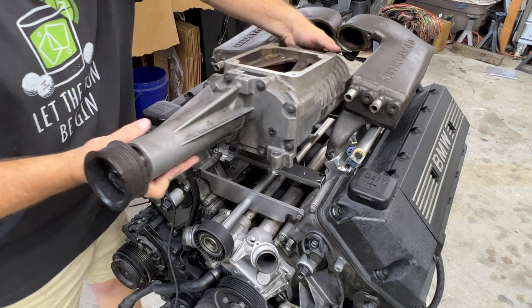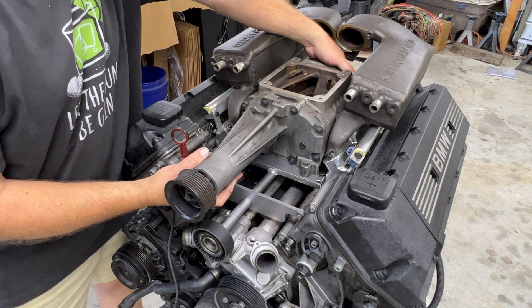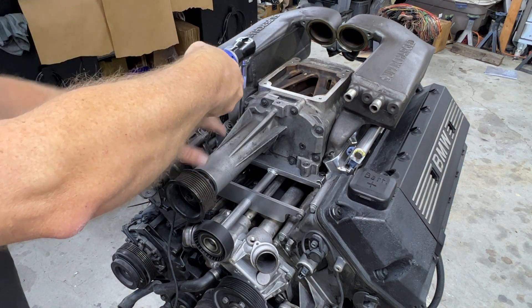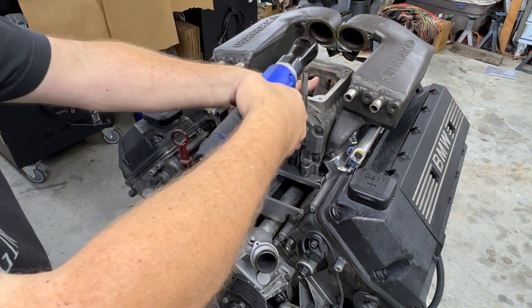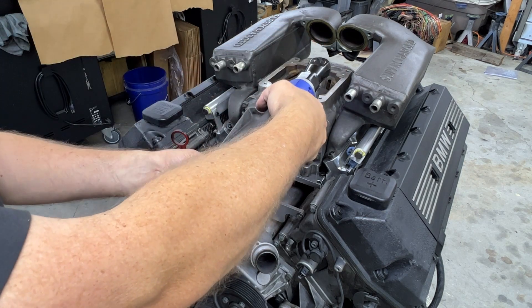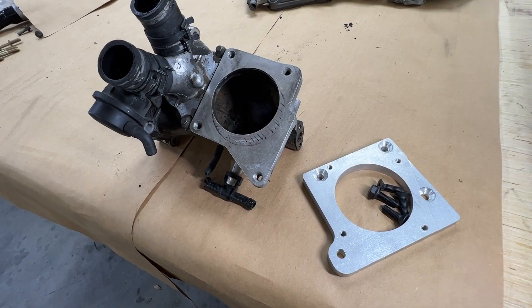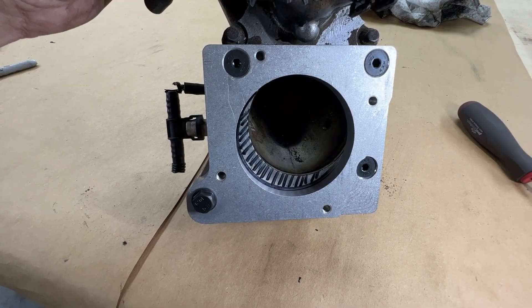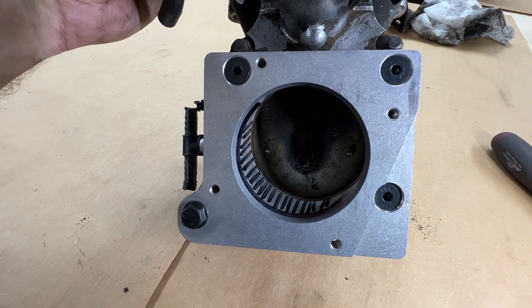Now we can make the final installation of the supercharger. Install the rear hardware through the holes that you prepared previously. Next, install the throttle body adapter to the intake. Note the area that can be removed with a burr to improve air flow.